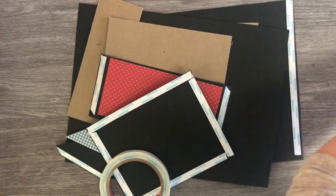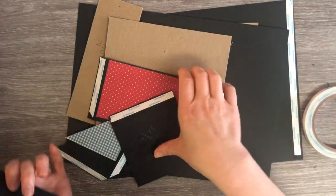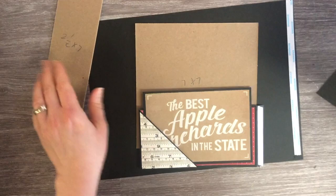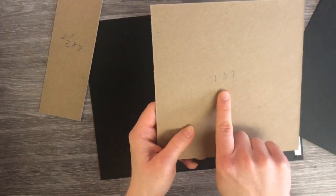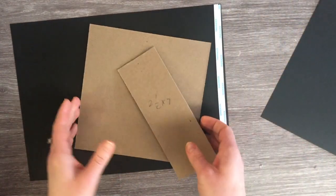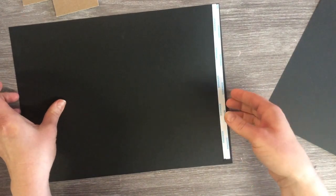I also got two sheets of 12x12 medium weight chipboard. I've got everything ready to do the cover of the album. We need two sheets that are 7x7 for our medium weight chipboard, and then we need one that's 2.5x7. For the cardstock, you need some lightweight — this is 65 pound weight black cardstock and it measures 12x9. I have two sheets of 12x9.